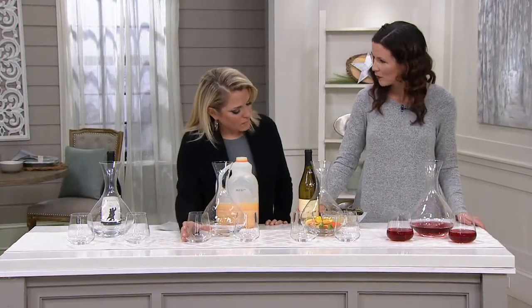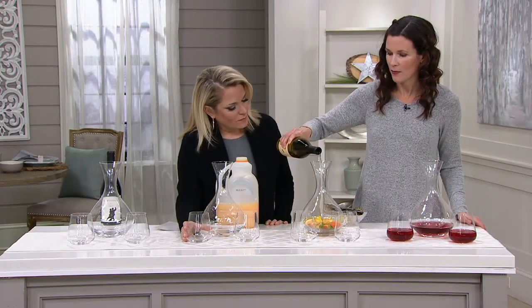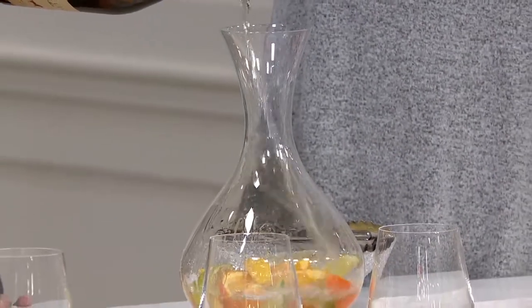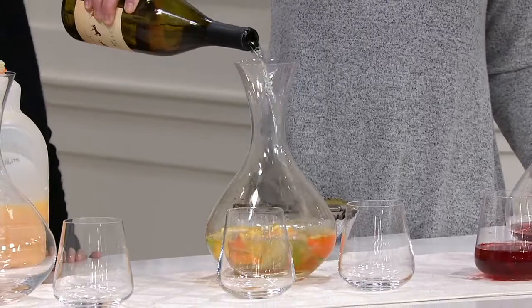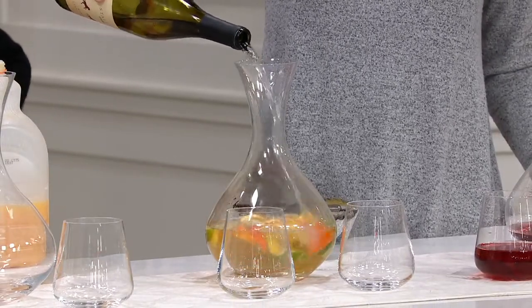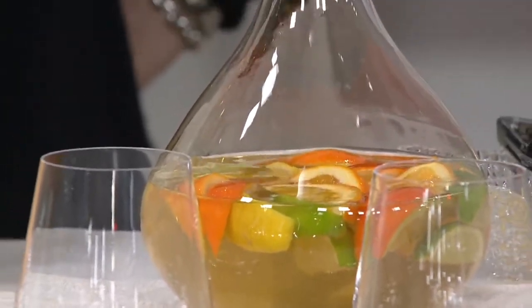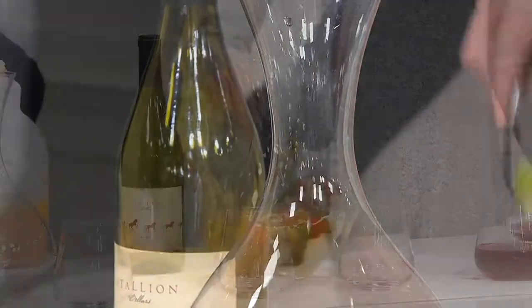But at my house we use it for everything. I am going to make white wine sangria right here. But you can also use this for a kid's fruit punch, or maybe you're just doing ice water but you want to take it up a level — just put your ice and your water in here when you have guests over.